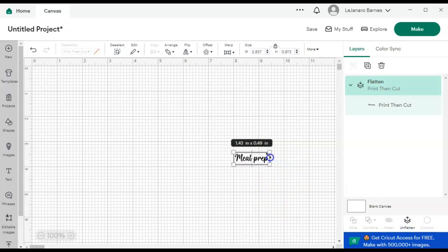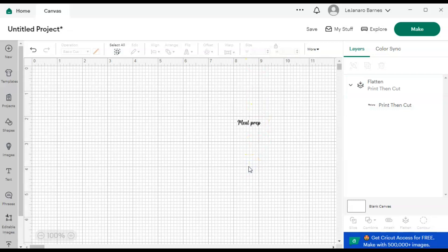Now I can make this the size I want. I usually do under one inch depending on the word and how it looks. I come up here to Size and I do 0.75 — but that looks super small so I'm going to do one inch. I think that's a little better.